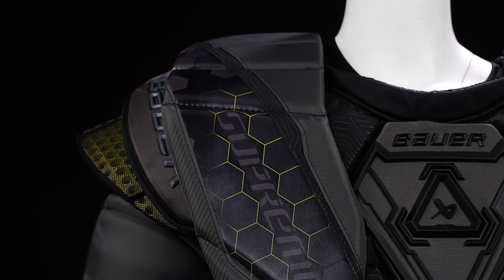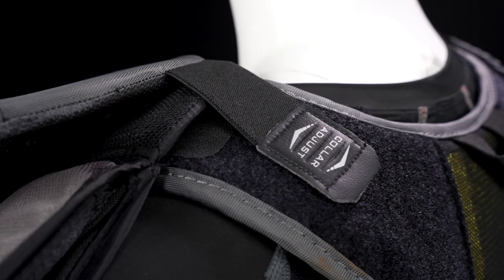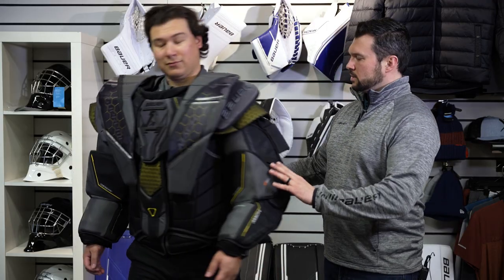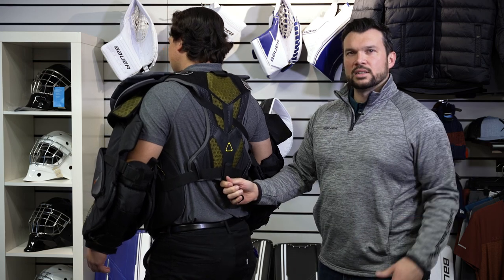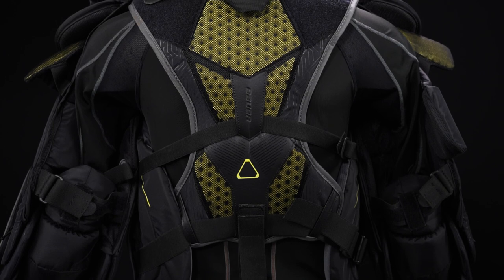We still have the large shoulder floaters, now digitally printed for some cool effects, and a double adjustment system in the collar and in the shoulders. We also have this little fighting strap in the back to tie down into your pants for full control for goalies that like to tuck in their chest protectors. Very breathable spine with a new airflow system.